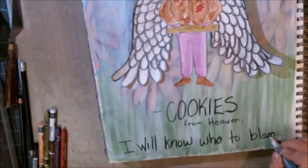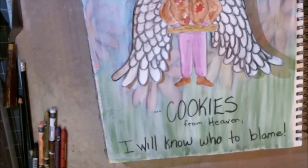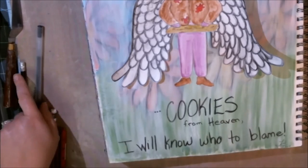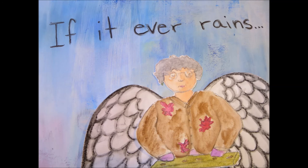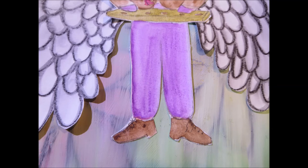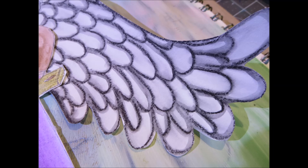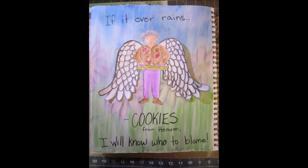Here are the still pictures — the face and wings up close, and there are her purple pants and her brown walking shoes. 'If it ever rains cookies from heaven, I'll know who to blame.' Thanks for joining me for today's episode of NanoJumo. Don't forget to join me again tomorrow and don't forget to subscribe, comment, and like.